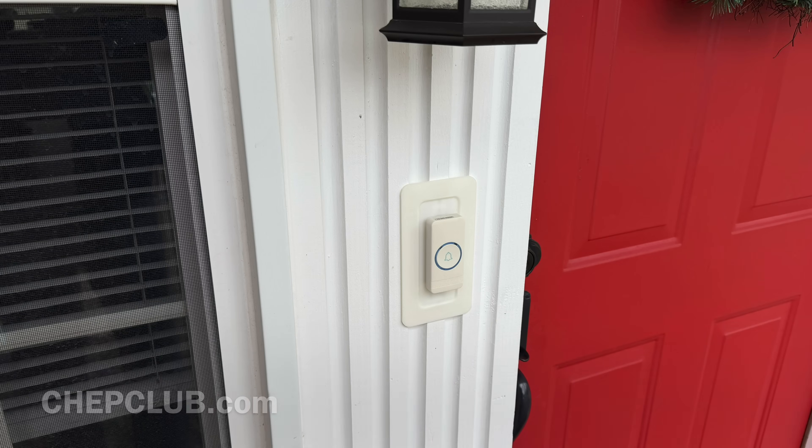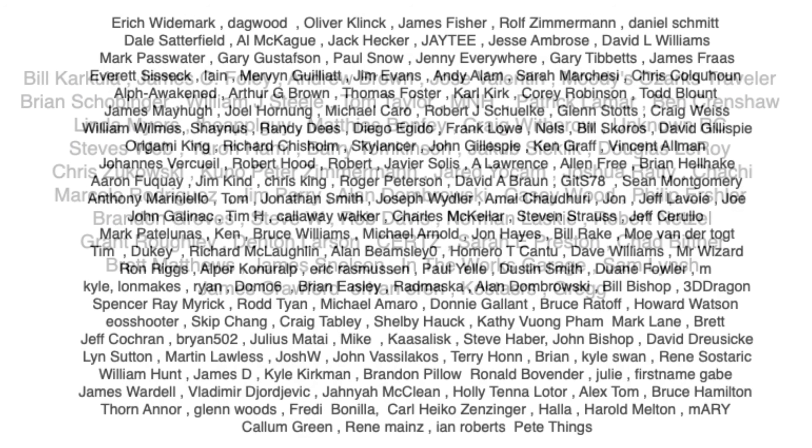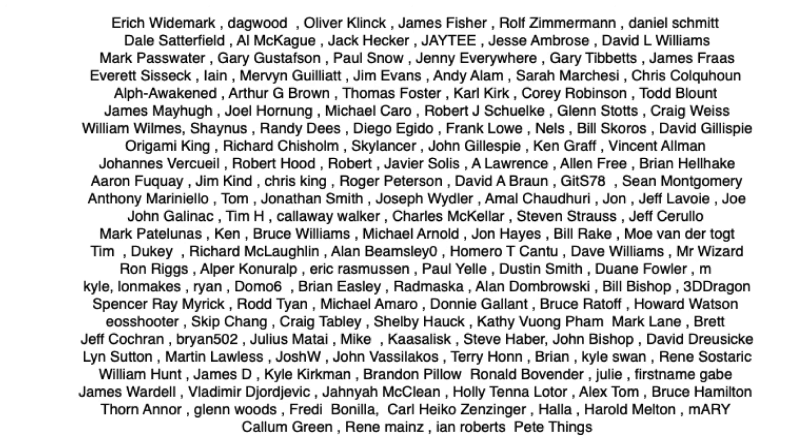I also want to give a shout out to my Patreon supporters — without your support this channel could not happen. Thanks for watching. Here are a few other videos you might like. If you want to help support the channel, Patreon is the best way to do it, and if nothing else click on that logo and subscribe. I'll see you next time right here at Filament Friday.